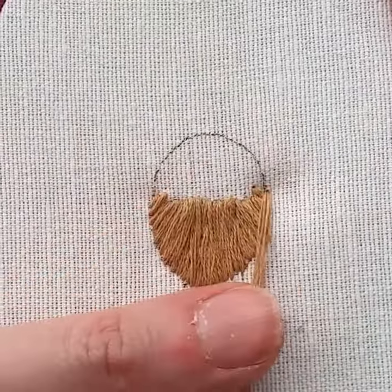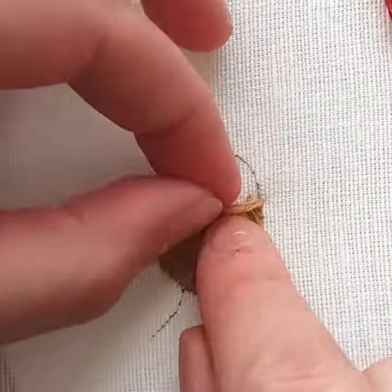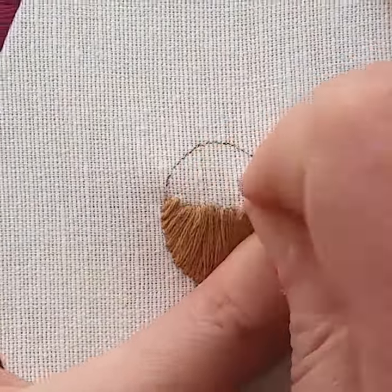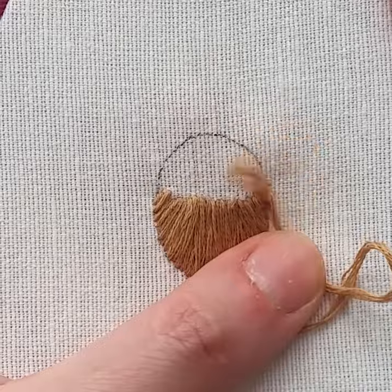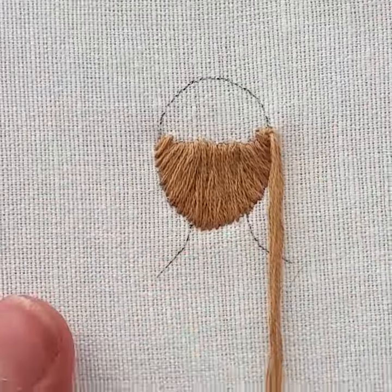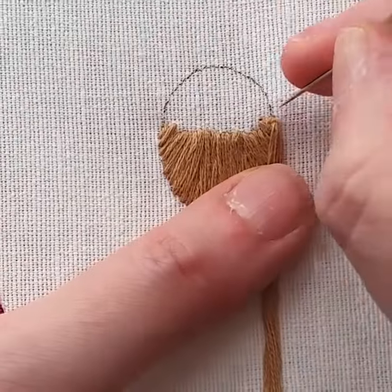Now use your preferred method of stitching hair to cover the remaining part of the head. I'm using the turkey knot method here. I'll link the stitch videos for this method at the end of the video and in the description. Right now we want to focus on the styling part.